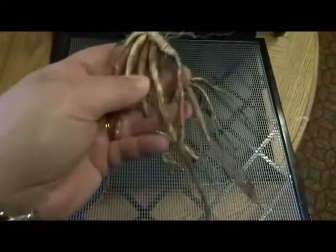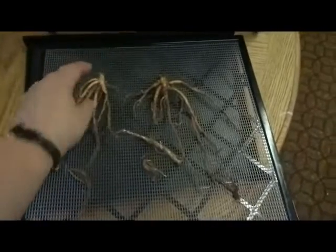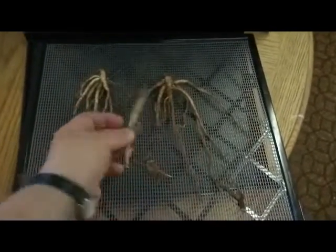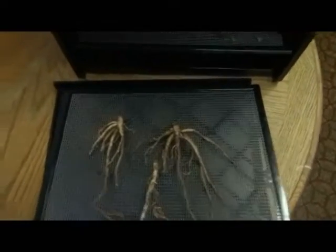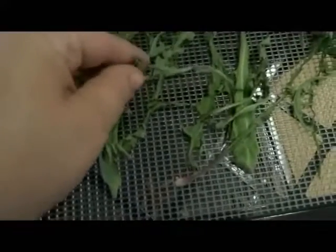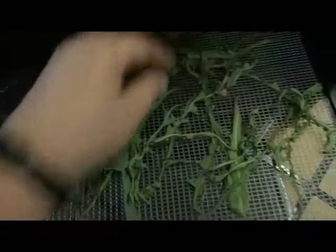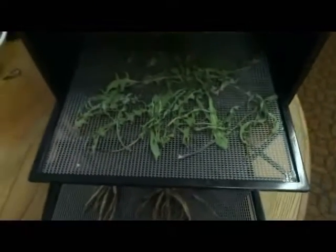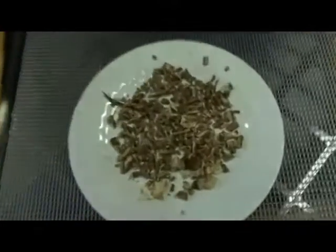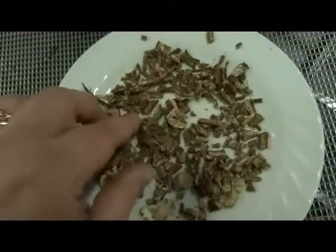This was in the dehydrator for about five hours and it has shrunk down a bit, but it's still flexible. What I'm going to do is chop it up before it gets too hard, because if I chop it now to the size for tea or cooking and then put it back on the tray and into the dehydrator, it'll be easier than doing it when it's hard. Some of them are almost there, so I'll put it on for another couple of hours, but first I'll chop this up. It's pretty dry — probably ready to make tea now.